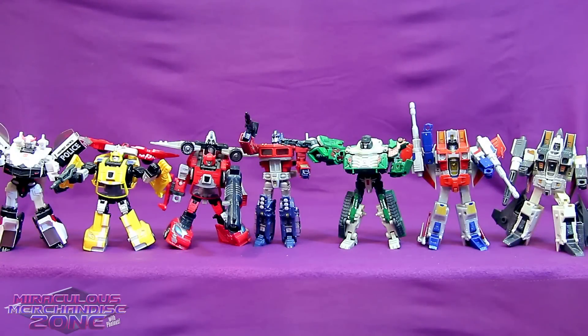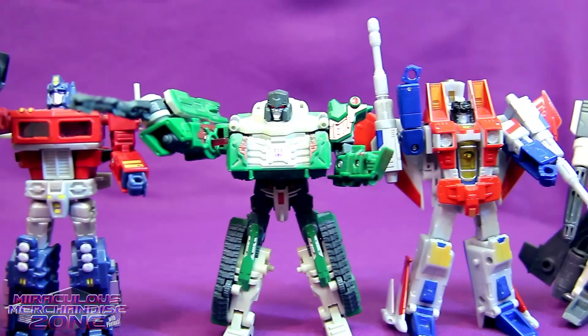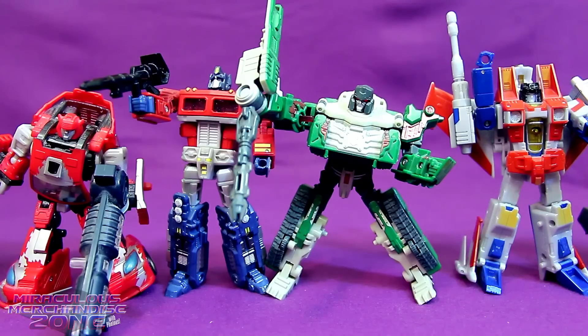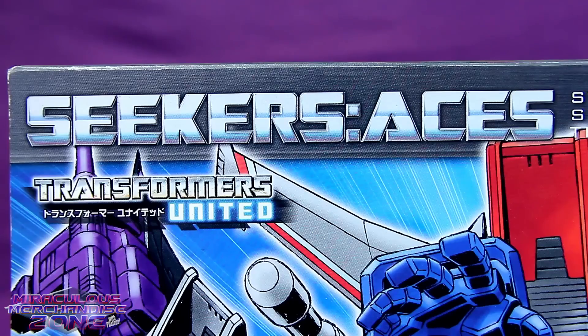I absolutely loved the classics line back when that first started coming out because it was more cartoon-accurate versions of some of the G1 characters. Though, like I mentioned, finding certain characters in the classics line got a little annoying. Then it stopped being the classics line - you had to get these type of figures in the Universe line, and then I think later on Generations or something. The main point being there were a few lines you had to try and keep track of.